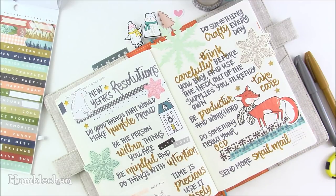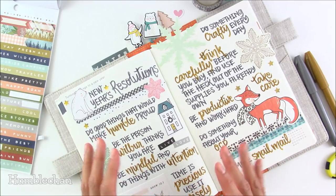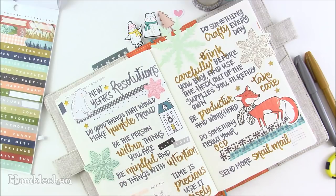This one says 'take care' — I meant to write 'take care of myself' but ran out of space. I really don't take very good care of myself: I don't eat properly and I don't sleep properly. And then 'do something about my OCD' — I have a serious problem. I wash my hands a lot and that's partially why my hands look crazy, plus I have a skin condition too. Washing my hands fifty times a day does not help. And I want to send more snail mail. I'm actually the worst pen pal in the world — I take forever to send stuff — but snail mail is fun and I do want to send more mail this year.